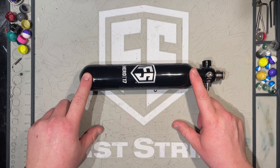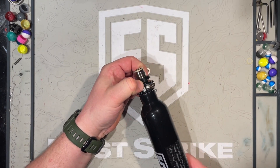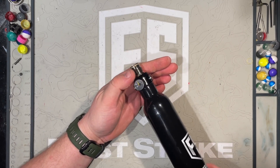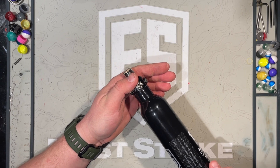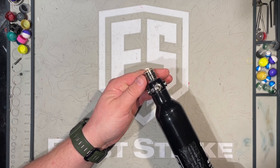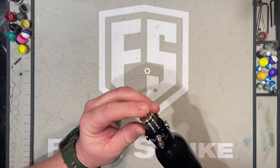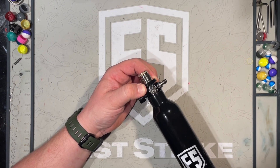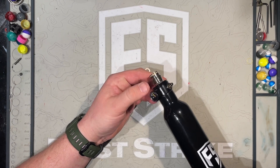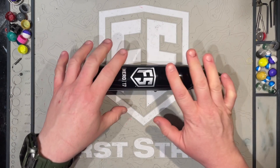Weight-wise, on this 17CI tank, we're looking at 453 grams. One thing I really appreciate about these Hero regs is this collar — you can pull it out and adjust the orientation of where your fill nipple and gauge will sit on the tank once you've screwed it into the marker. Running an older T15 that still uses metal guide bars, you know the pain: you screw in a tank for the first time and it stops in the wrong position, meaning you can't put your guide bar back on and close up your stock. To fix it, you had to unscrew the tank, degas it, and readjust. With this ring, all you've got to do is turn it and you're done. It's an awesome feature. Even if you don't have old school guide bars, if you want your gauge facing you during a firefight, you'll totally appreciate that.